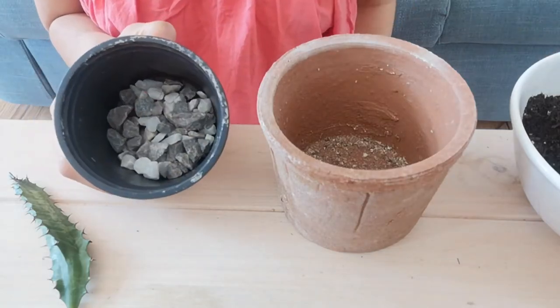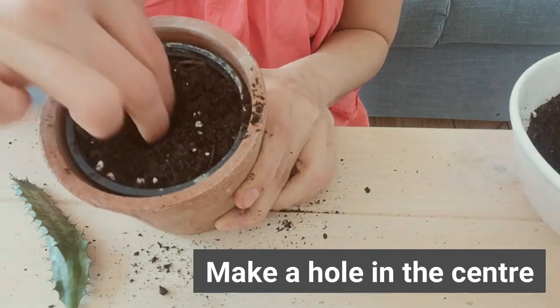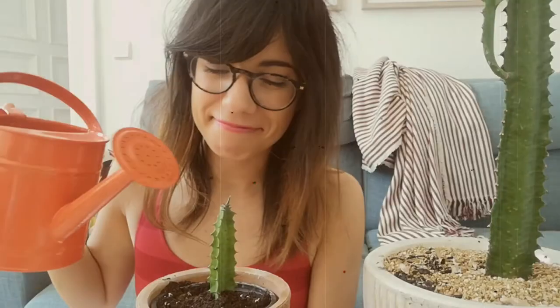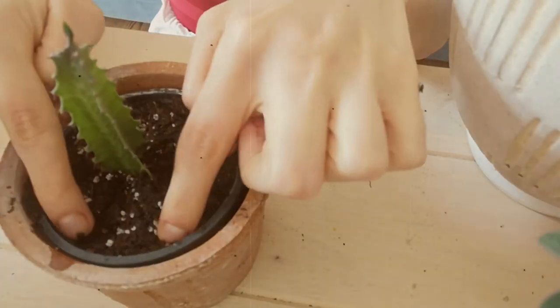And we're back! So as you can see, our cutting has calloused. This is about seven days since we cut it. And now we're going to plant it in this pot right here. It has drainage holes, which is really good for this plant. And I'm going to do something that is optional, but I really like doing because it actually adds to the drainage — we're going to add some rocks to the bottom. And there we have it, my friends. Our cutting is its own plant. It's so pretty!